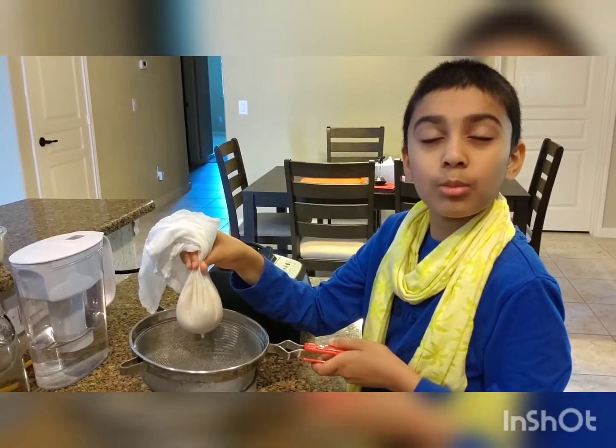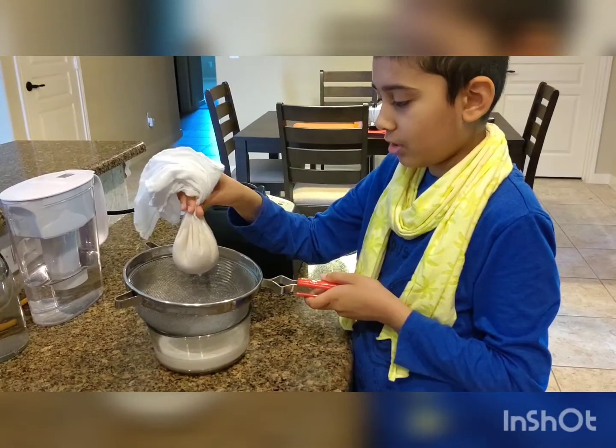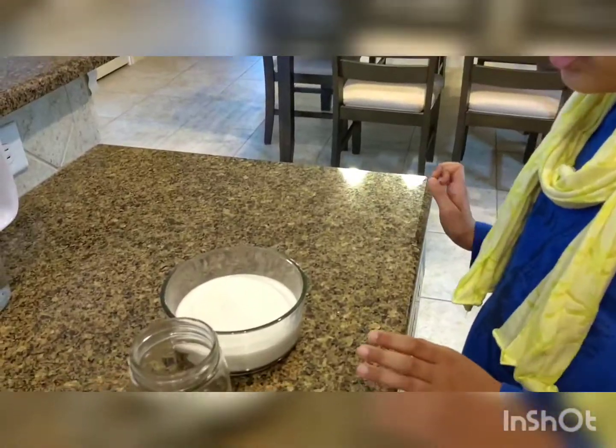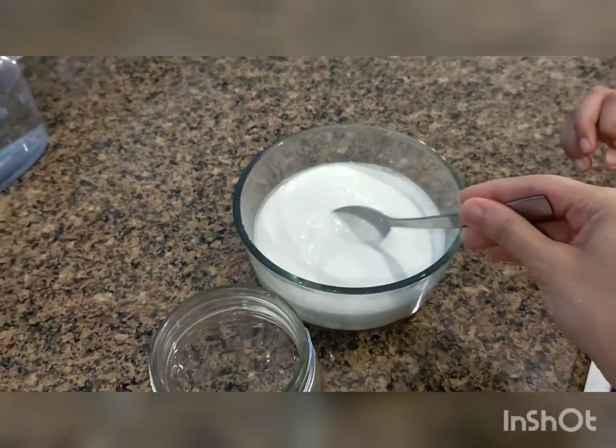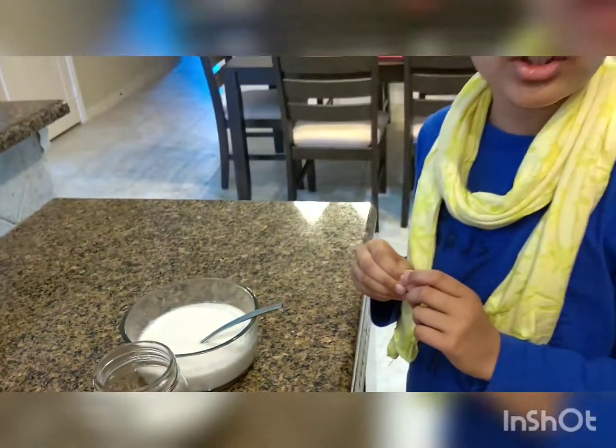We are going to squeeze it and remove all of the almond milk. Now since we have strained it, we are going to put it inside our jar and we will put it inside the fridge. It can last for three to five days in the fridge.